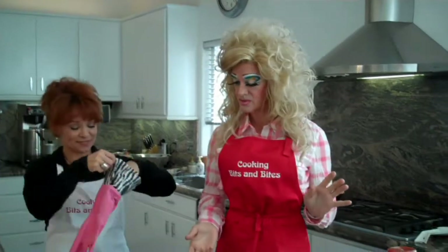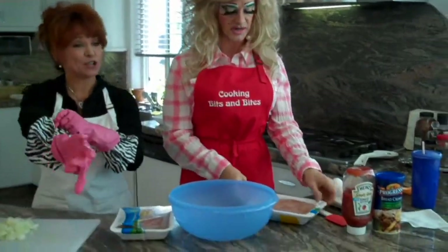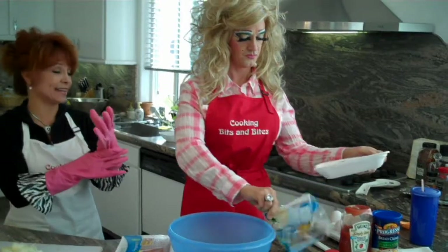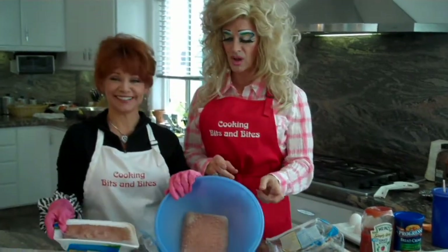How do we start? Well, we start with some turkey. How much turkey are we going to use, Barbara? We're going to use both of these — two pounds. And I'm going to put on my gloves so that you don't have to get the meat in your jewelry, because I don't want that stuff slopping up on me. So we're going to shove that right into our little bowl.